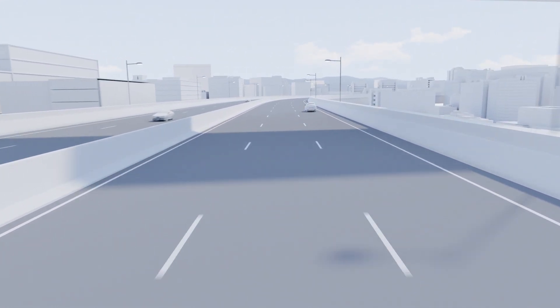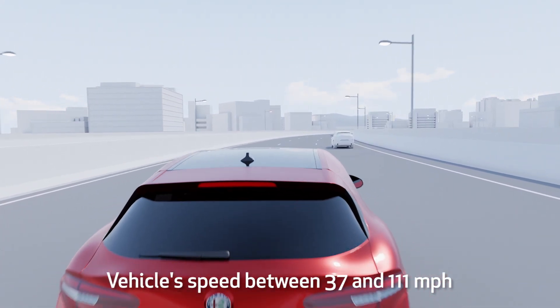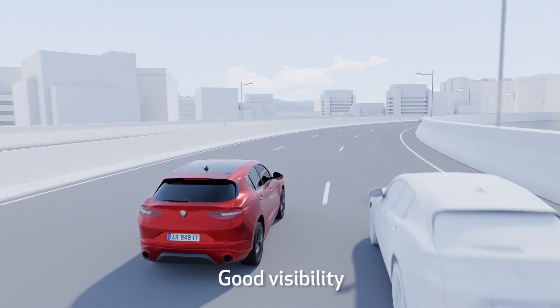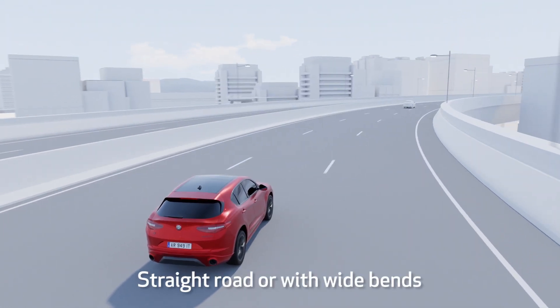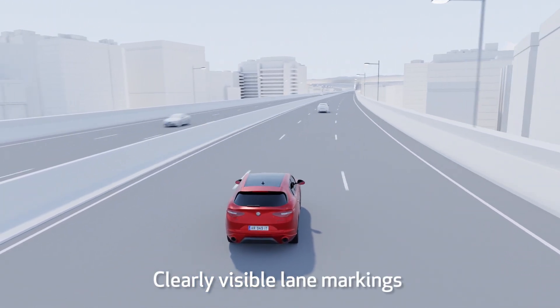The Lane Keeping Assist system operates only if the vehicle speed is between 37 and 111 miles per hour, visibility is good, the road is straight or has wide bends, and lane markings are clearly visible.